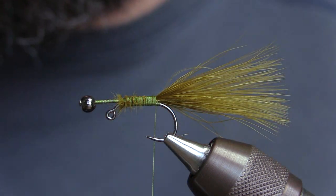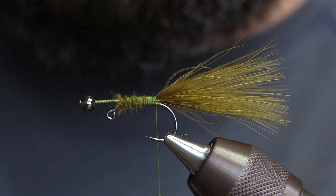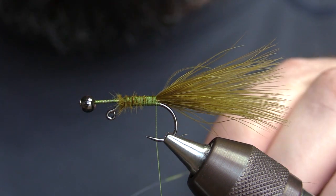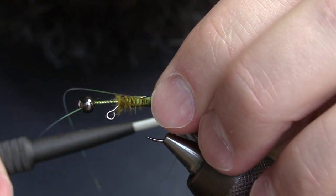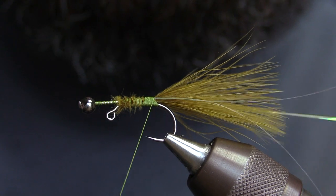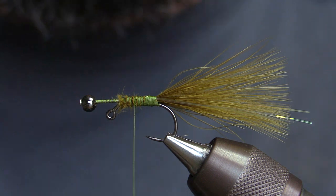The next thing to do is add a little bit of flash. I'm going to be using some micro flashabou. Regular flashabou works just fine, but micro is just a little thinner, a little more supple, and moves in the water a little better, so I kind of like the micro stuff. I'm going to take two strands and tie those in on each side right next to the hook. We trim those just a smidge longer than the marabou tail.